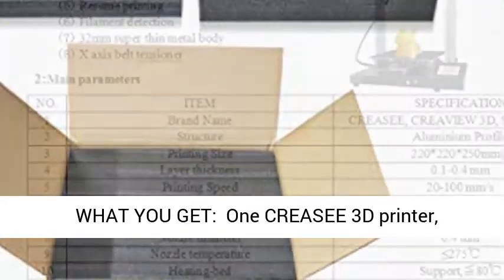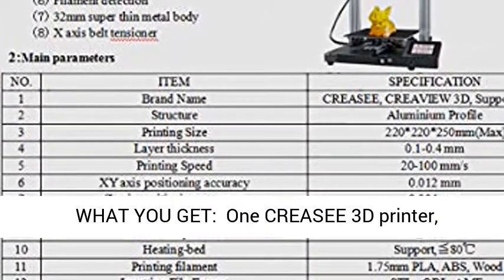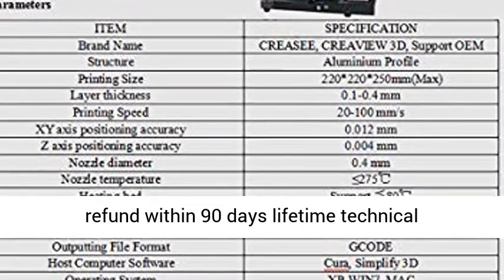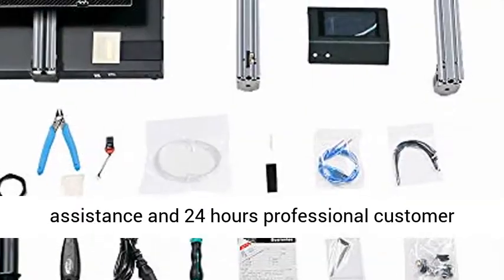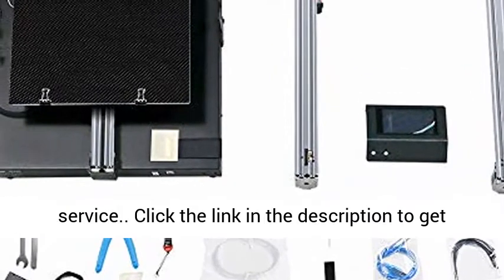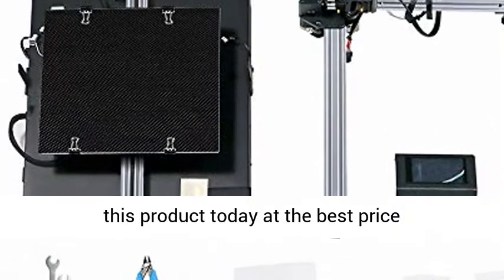What do you get? One CREASEE 3D printer. Quality problems enjoy free replacement and full refund within 90 days, lifetime technical assistance and 24 hours professional customer service. Click the link in the description to get this product today at the best price.